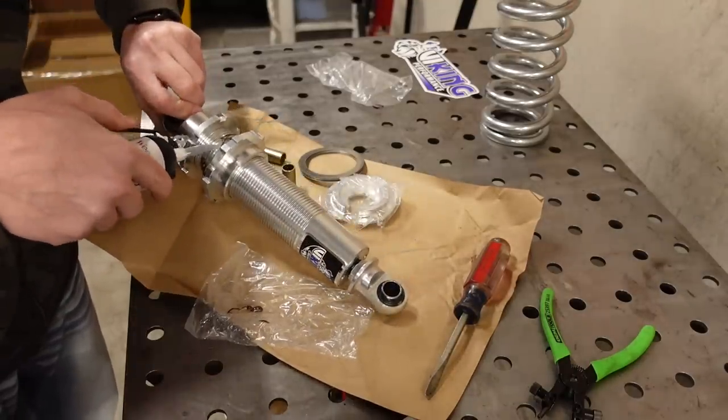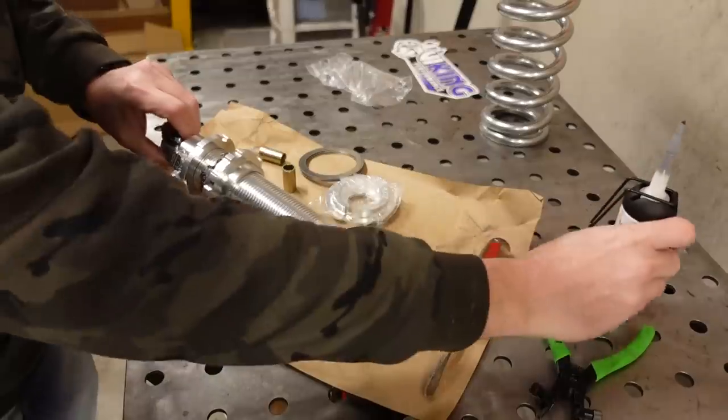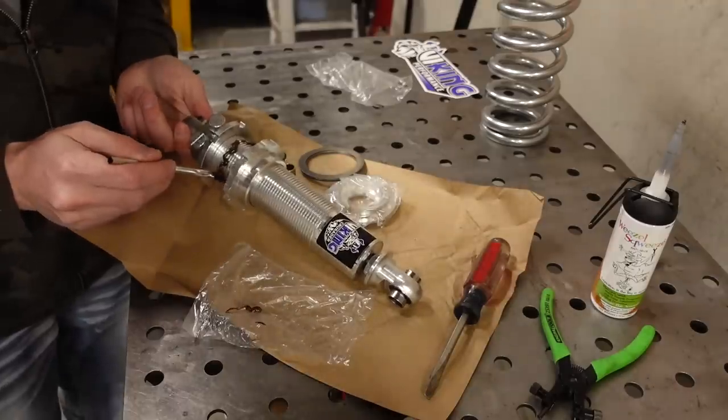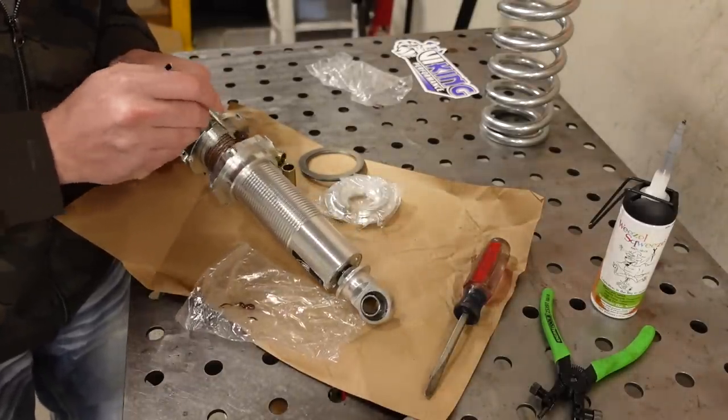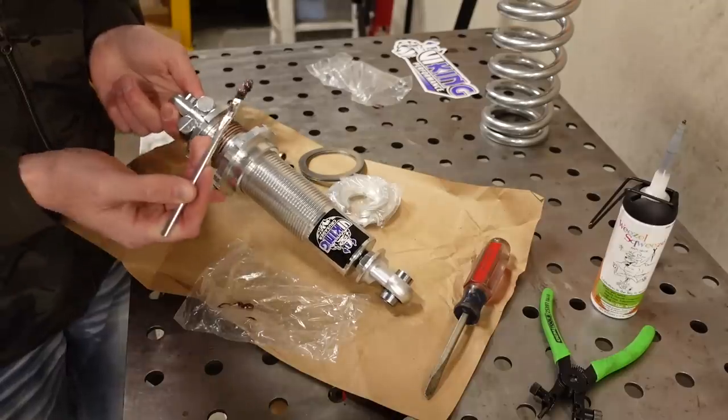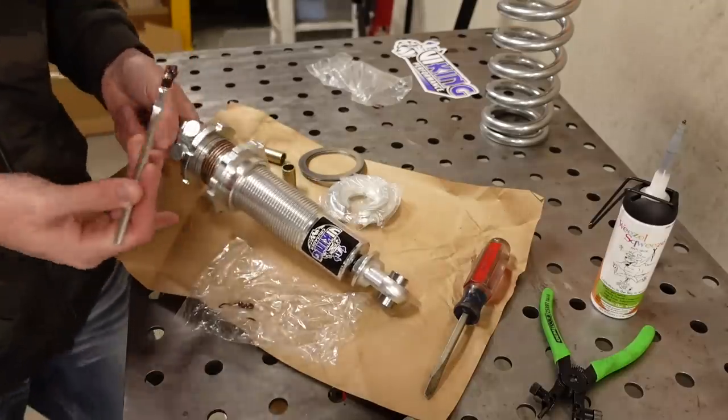If you're wondering why I'm putting anti-seize on these, it's an absolute must-do on a threaded coilover. Basically, if you try to tighten these with any amount of spring pressure on them and there's no anti-seize in there, you'll seize up the threaded collar.